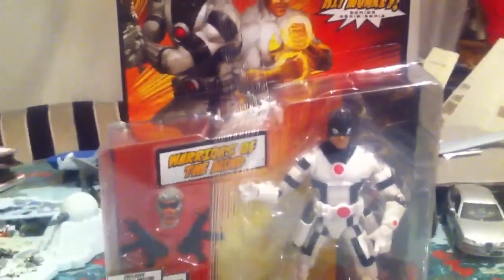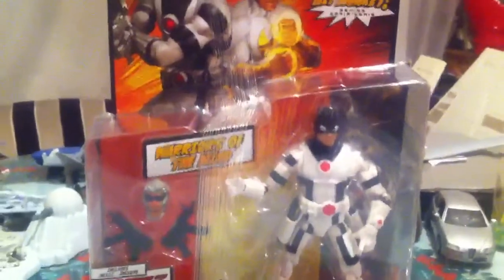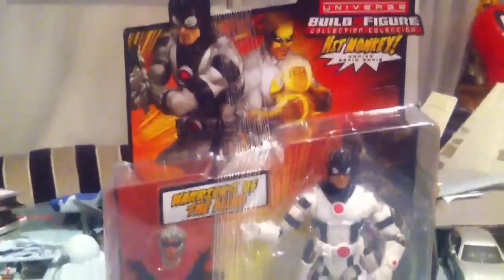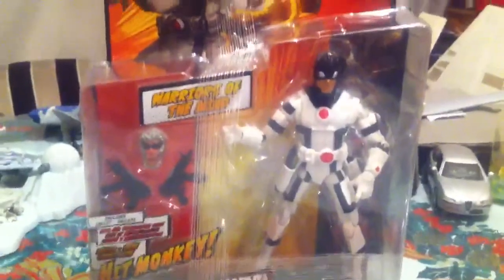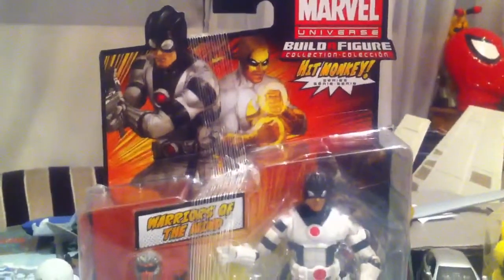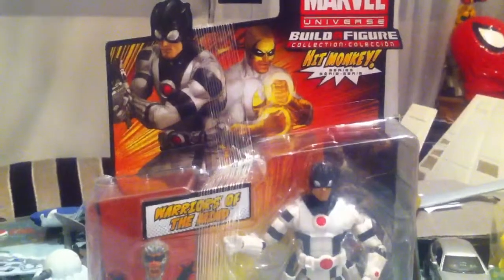Now I don't know who he is — I just saw him in an Avengers comic book. He's specifically part of an event; I'm not sure which team because the event has so many subdivisions, but he's a part of it. All I know — and I'm not quite sure of that even — is he's a Kree, so he's an alien. That's all I know.